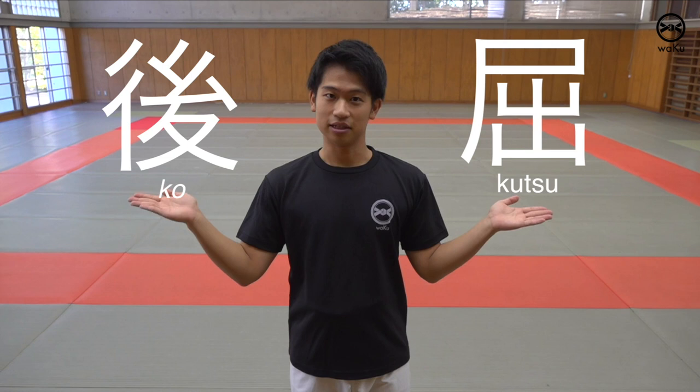Let's start by learning the meaning of the Japanese word Kokutsu. Ko means back or to the back. Kutsu means to bend. So we're bending the back knee, which is the Kokutsu Dachi.